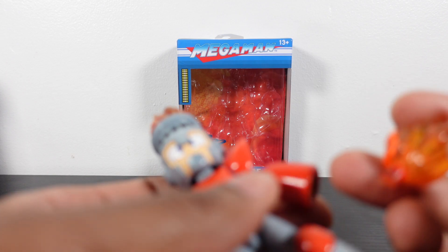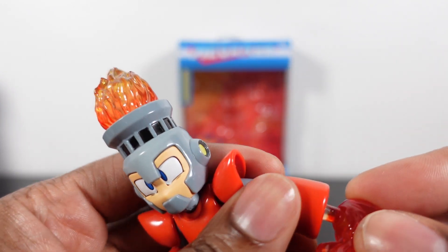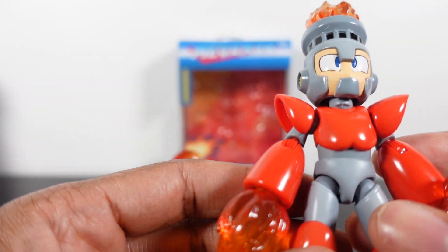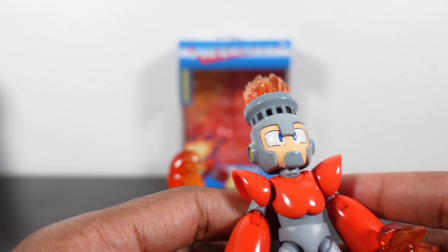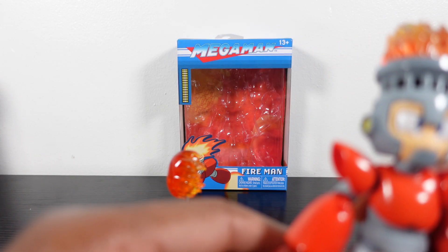These figures are really good. Like I said on the Mega Man video, I always wanted to collect a good Mega Man series, and these figures are $20 a pop. I think that's well worth it — you get a lot of accessories, two head sculpts, you get stands, and the paint quality looks really good on them.